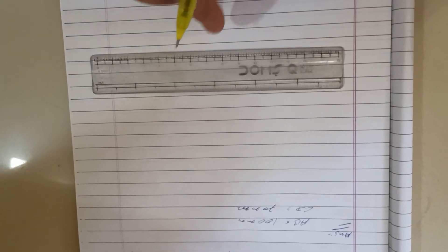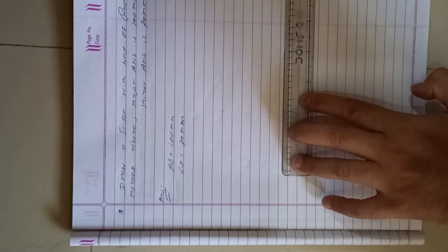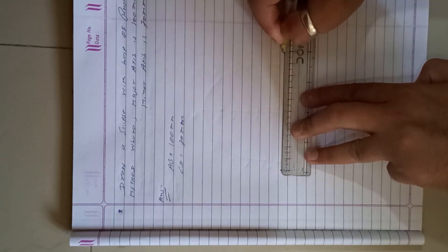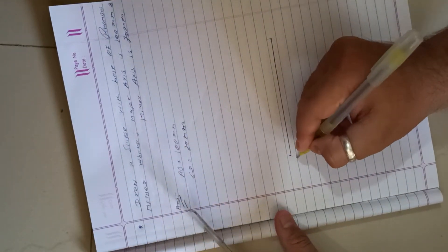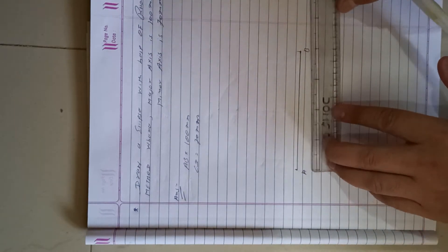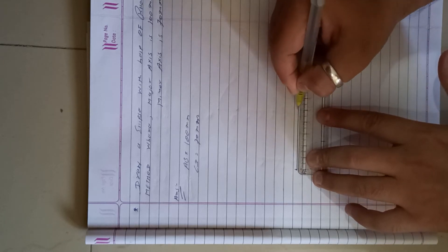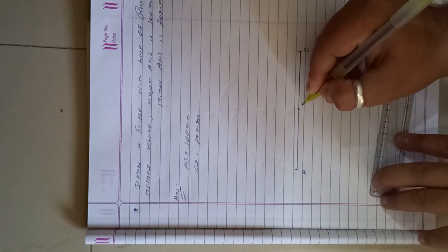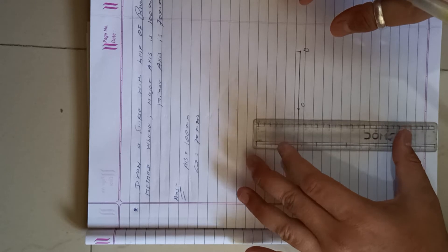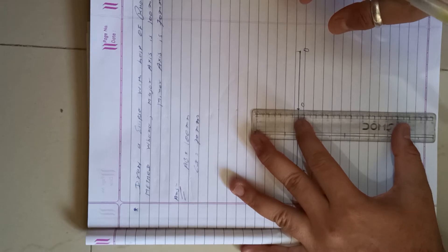First, draw a horizontal line AB of 100 mm. Take the center of AB and mark it as point O. Second, draw a vertical line CD.